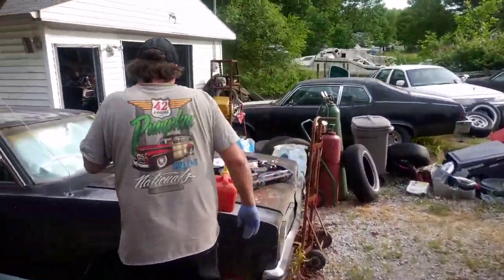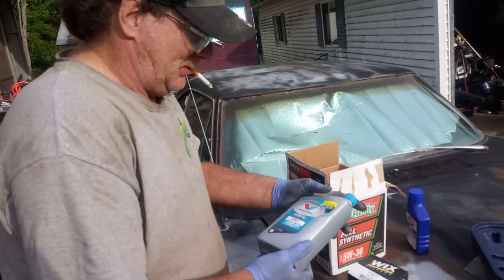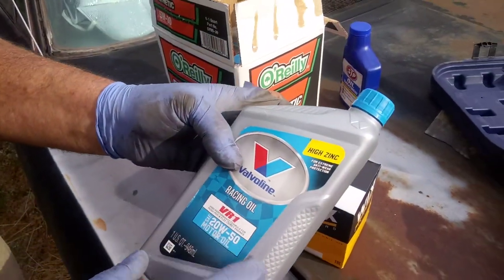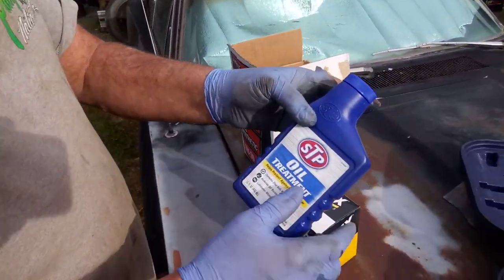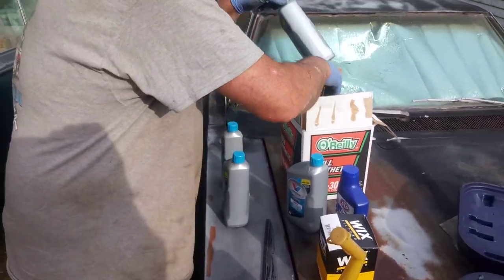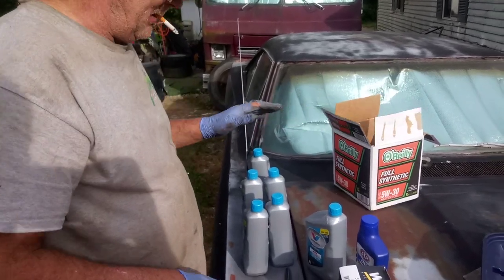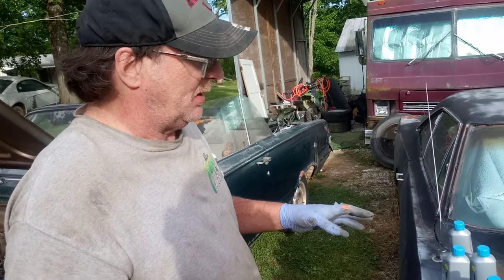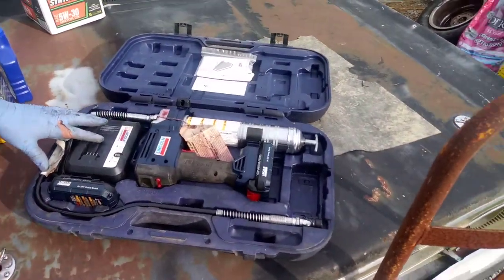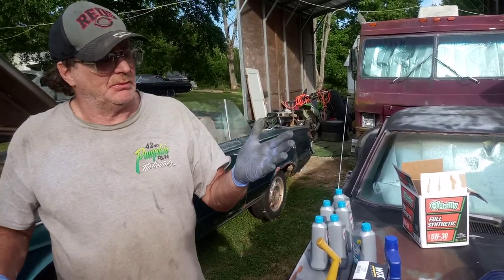Over here are our provisions. We have the best Wix oil filter, and my son went and got some Valvoline racing oil. This has zinc in it — it's a VR1 Valvoline 20W50. We also got a treatment to put with it: some STP, which is a little bit more zinc added. So we got our oil and our filter. We also got a really fancy Lincoln battery-powered grease gun for the grease fittings. To do a proper oil change, you need to grease it too. Also, you need to have these gloves on to keep the oil off your hands.